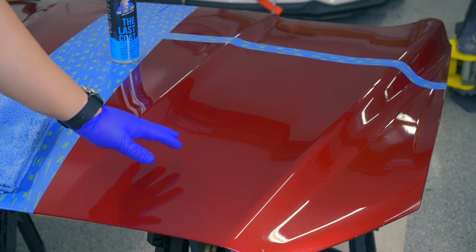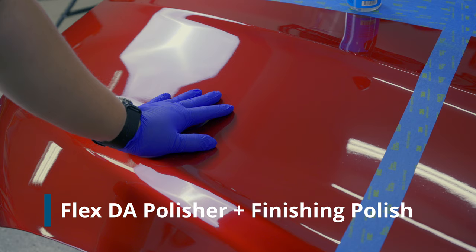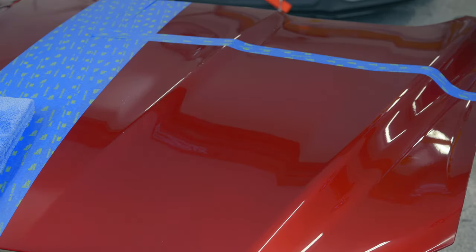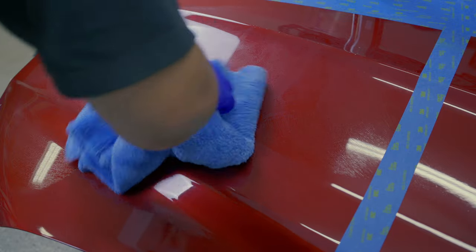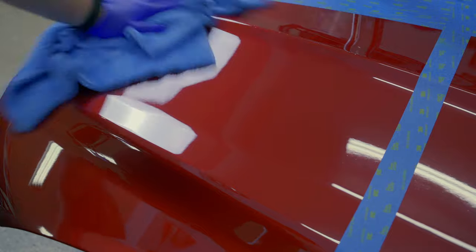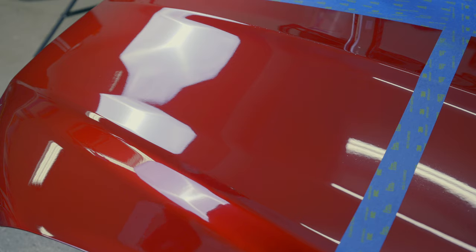Because we're just testing one product today, we're going to be focusing on this side. As usual, I've prepped this with a light polish. Now the first thing we want to do is shake this bad boy up and let's give it a couple of nice healthy spritzes. We're going to spread all this goodness — that looks pretty good. They do tell you that you can do multiple coats, but as usual we're doing one for our testing.